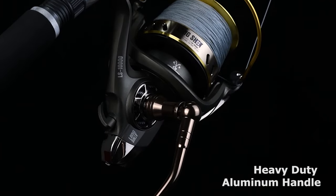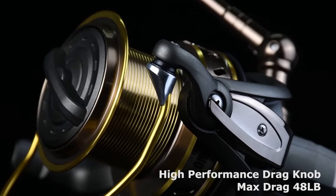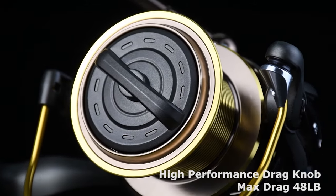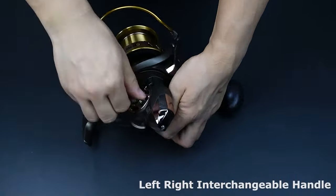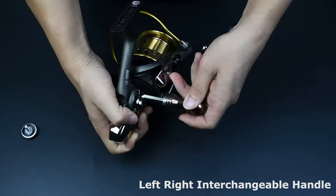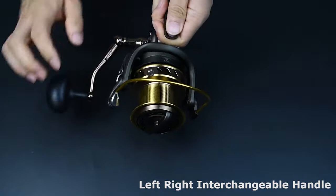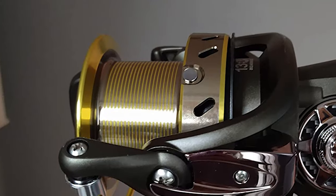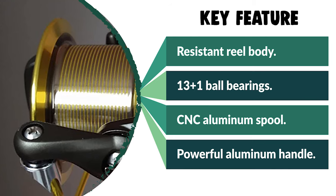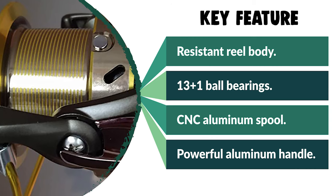It also comes with an unprecedented 48-pound max drag and a 3.9:1 rock-steady gear ratio. This reel features 13+1 rust-resistant ball bearings that offer smooth action in both casting and retrieving. The side plate and rotor are sealed and waterproof, so you can keep enjoying this buttery smooth performance after many trips. It also has a huge CNC aluminum spool that allows you to easily put more and heavier lines on your reel for bigger fights, and helps you cast longer and faster. It is crafted with a powerful aluminum handle that will help you dominate every battle.